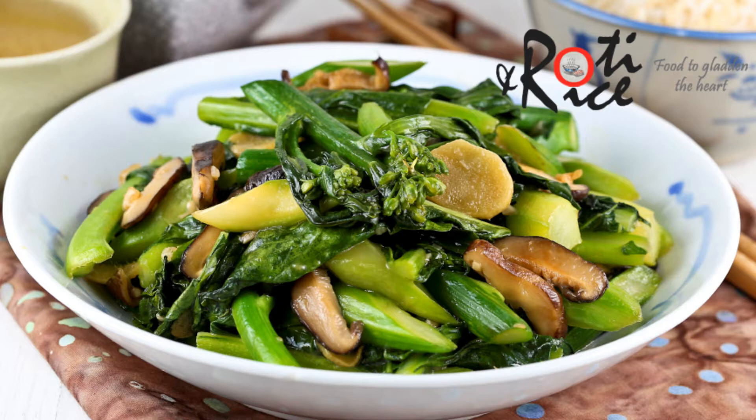My mom used to cook this dish a lot when I was growing up. She usually fries it with oyster sauce and mushrooms. Sometimes it's also done by just boiling it and dressing it in a soy and garlic dressing.